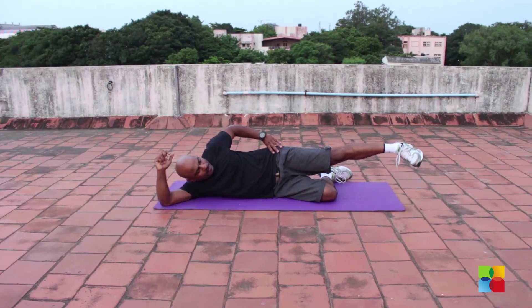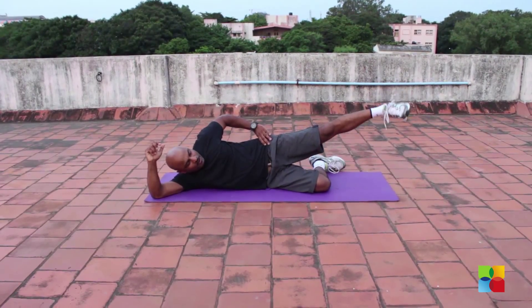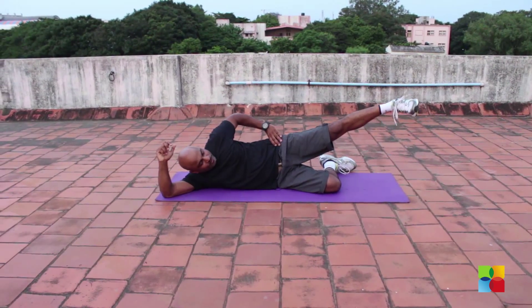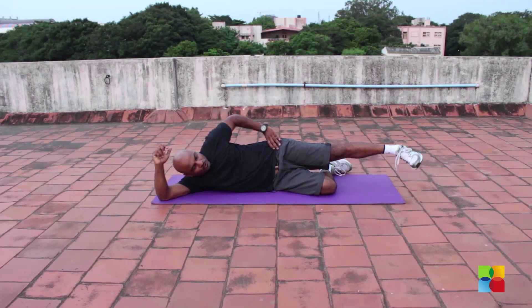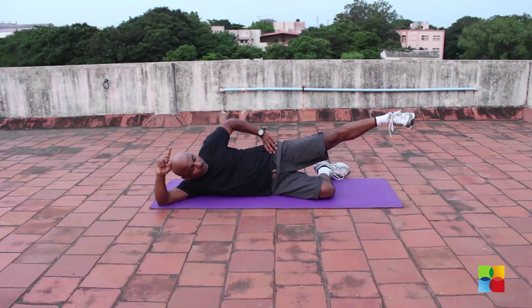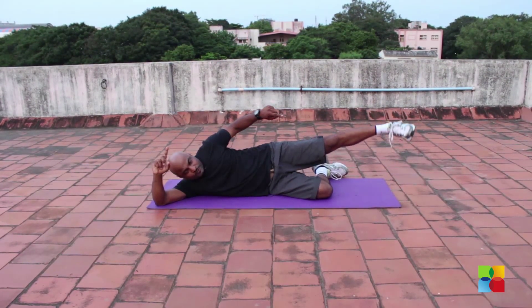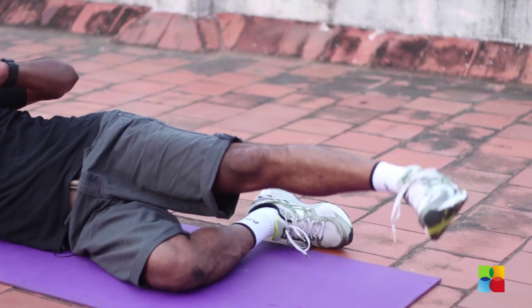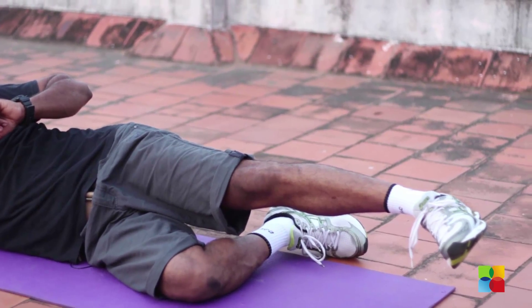Now I'm just going to bring this up and down, up and down. I don't completely go down to the floor — I'm just going to raise this and down. You need to keep this in mind: hold it for two seconds and then come down. Hold that for two seconds and come down. Slowly do this — that's the best way.